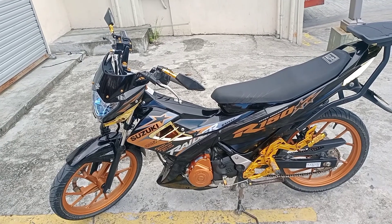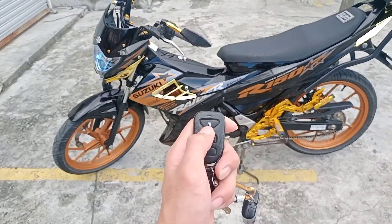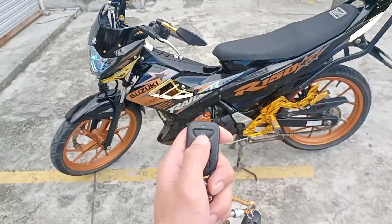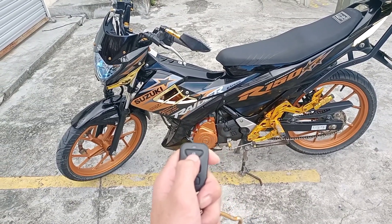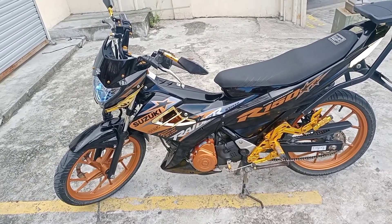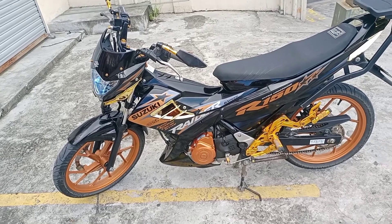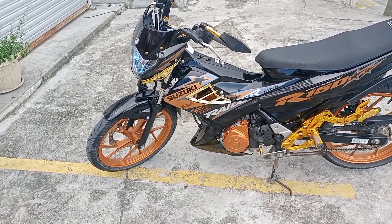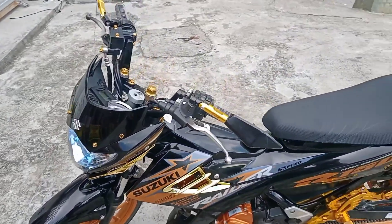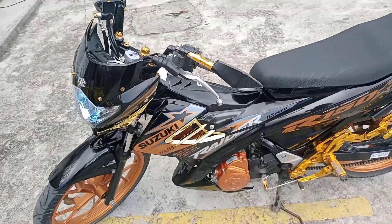Napakadali lang po itong gamitin. Dito po tayo sa daas sa may parang lock. Pinutin nyo lang po yun mga master — automatic po nakalock na ang ating Rider 150. Hindi na po siya mabubuhay kahit yung may tanyo na susi. At pag po ginalaw nyo siya, automatic po mag-aalarm ang ating motor.